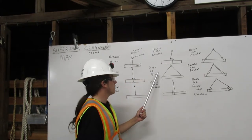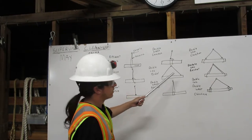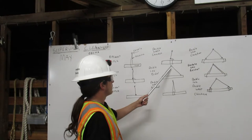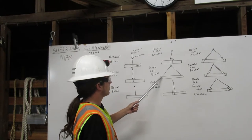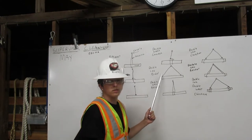Next, we have a double-leg bridle hitch. We have two legs, and the rigging comes down from the shackle and attaches to the load here. The rigging comes down from the shackle and attaches to the load here. That's a double-leg bridle hitch.